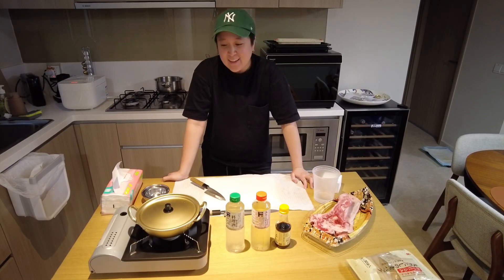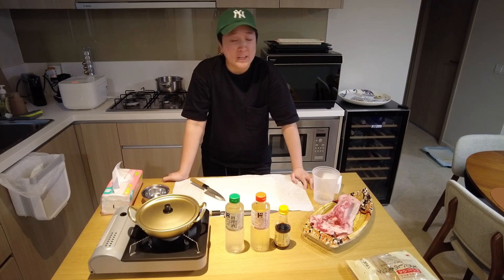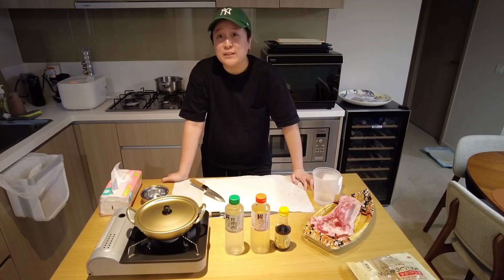Today, we're going to teach you how to make dashi. Dashi is important in Japanese cooking because it's basically in every single thing.